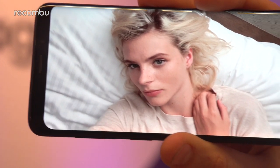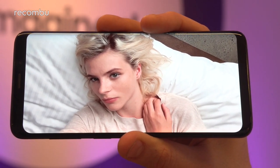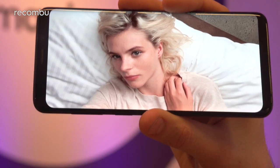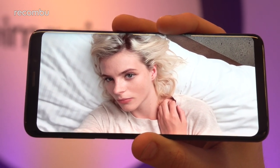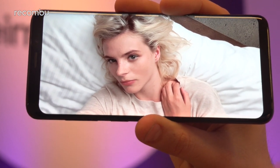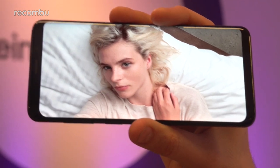You also get stereo speakers, so if you're going to be watching movies, listening to music, or anything like that and you don't want to connect headphones — although thankfully there is a 3.5mm headphone jack — you can get a bit of that on the go. It's a nice powerful sound for a smartphone, and it does support Dolby Atmos as well for a bit more of a surround sound effect, although we think it just makes it a little bit louder, but don't tell Samsung we said that.